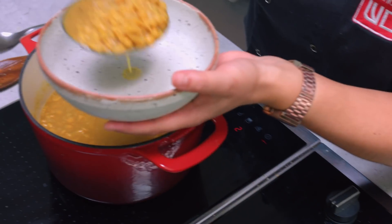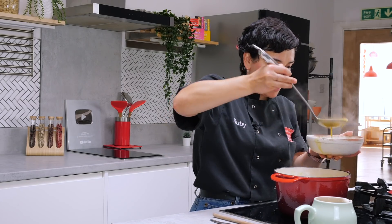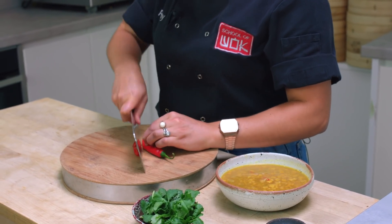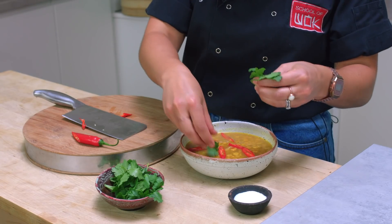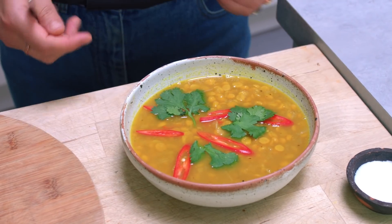I'm going to serve it up now. You can have this dish with rice, or it's quite nice just on its own. We're just going to garnish it really simply with some chilli and coriander. Nice long slices always look very beautiful — scatter them on top, and I've just got some fresh coriander here. And there you have it guys — our chana dal!